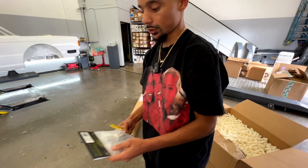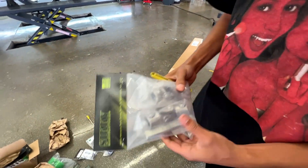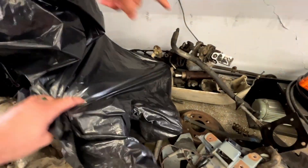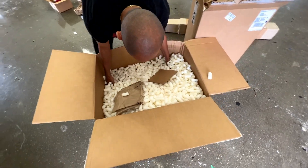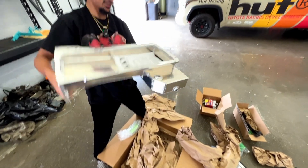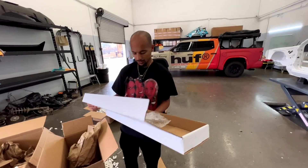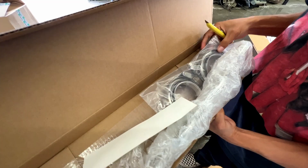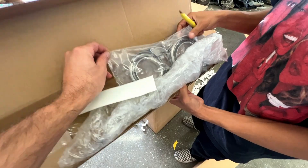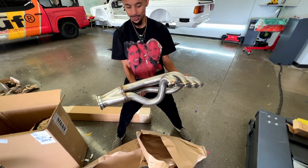This is the steering shaft — E30 E36 rack and column. This one is replacing what we had. This is the oil pan — chunky and pretty, it's gonna look sick underneath the motor. Here's the gasket. And these are the exhaust flanges so we can attach our exhaust.